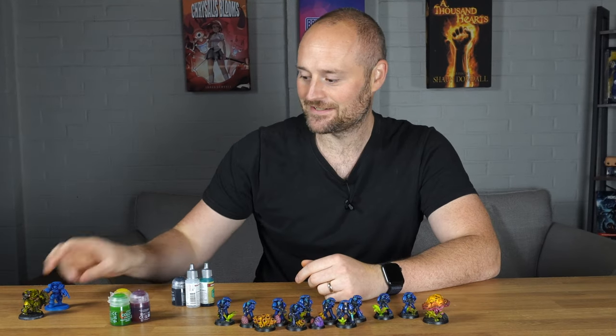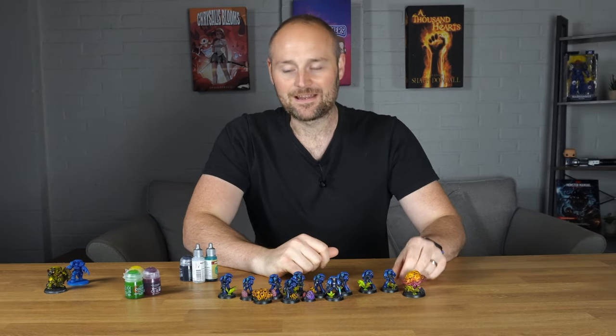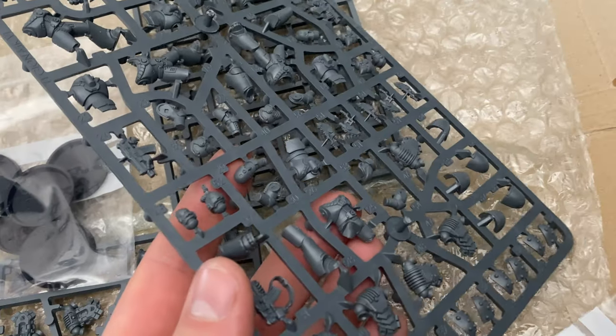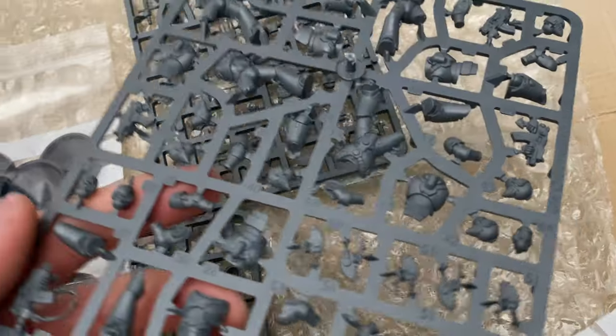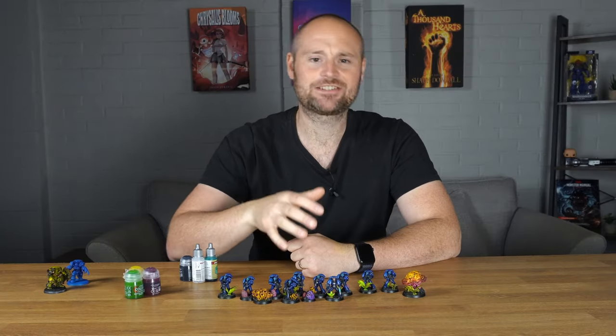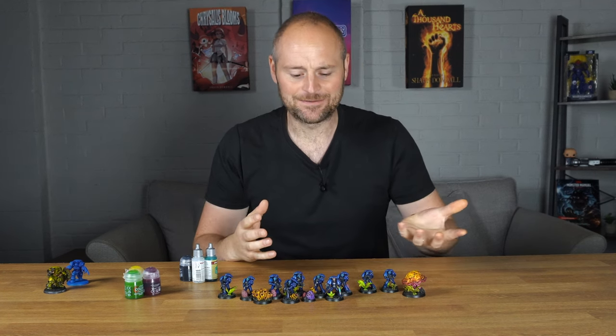Putting aside my 3D printed terminators I moved on to the actual bulk of these marines. I will say I haven't done anything from Games Workshop for quite some time. I did pick up an Age of Sigmar box set at the beginning of the year but the instructions were awful and the sprues were awful, and although the quality is really good I was having a hell of a time putting it together. I'm happy to say these were easier but they're still not the easiest thing in the world.